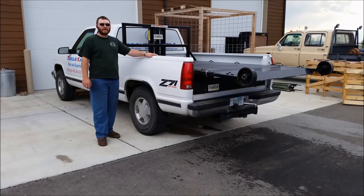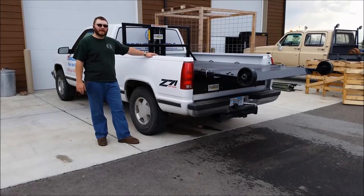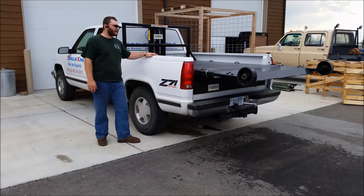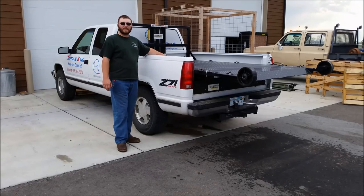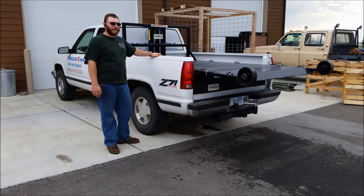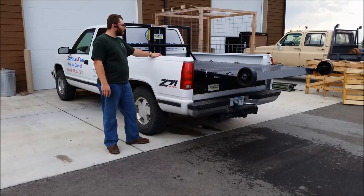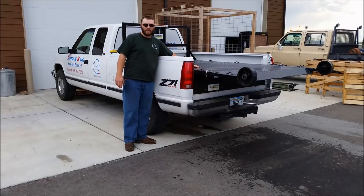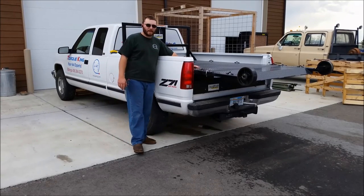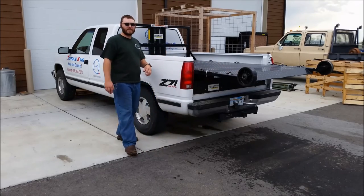If you've ever had to lift anything heavy off the ground and put it in the back of a truck, or use ramps to drive it up, this product is for you. This is a hydraulic loading system made by Ameradek — a product we just started carrying this year. They offer it in short and long bed models, with many different bed configurations. This particular one is the Super Deck 3 with the optional extension. Let's check it out and see how it works.